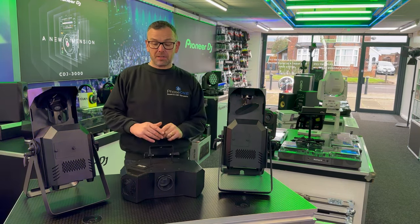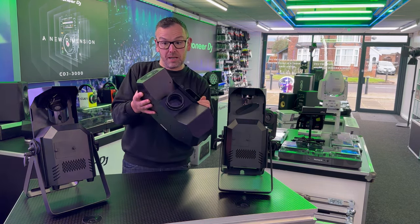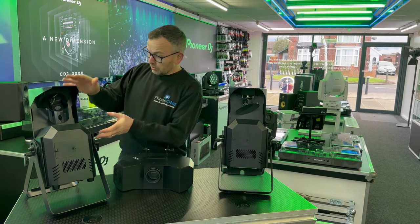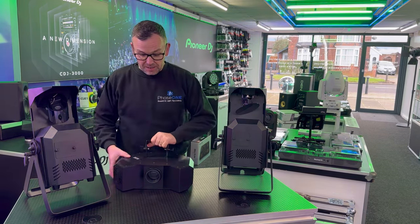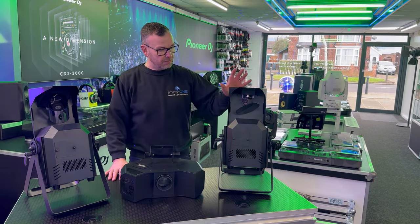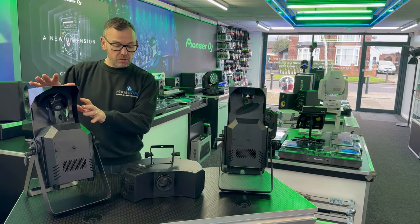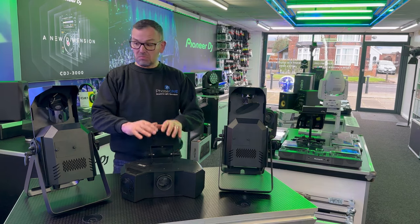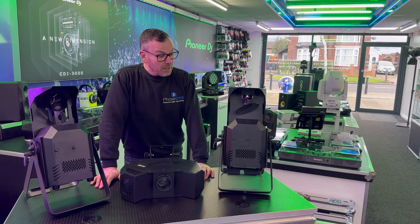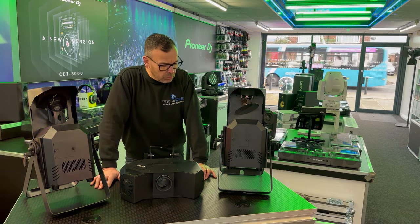So master-slave — we've all seen lights do this before. If you had two of these they would master and slave, or two of these they would master and slave. But these three, being of the same family, will all master and slave together. So you could have two scanners and two moonflowers all master-slave, two rollers and two moonflowers master-slave — anything you want, all just by putting a cable between them.